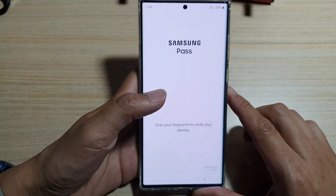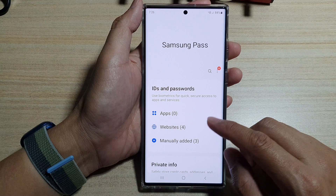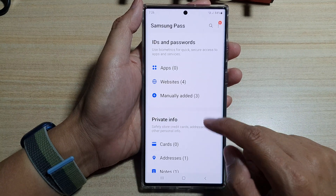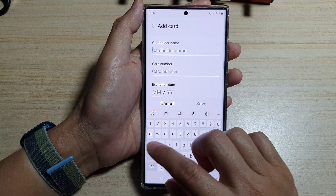In here, scan your fingerprint to verify your identity. Then go to the Private Info section and tap on Cards.